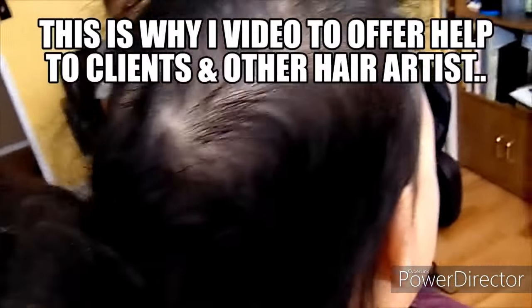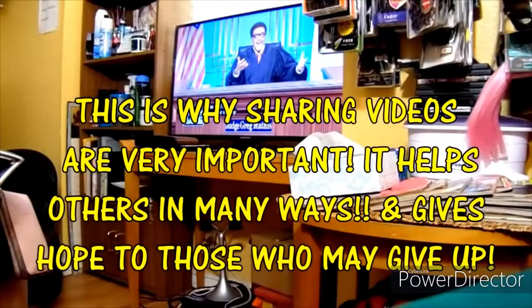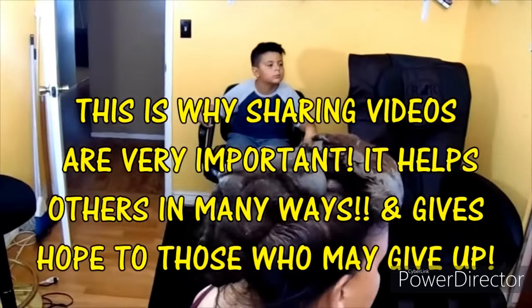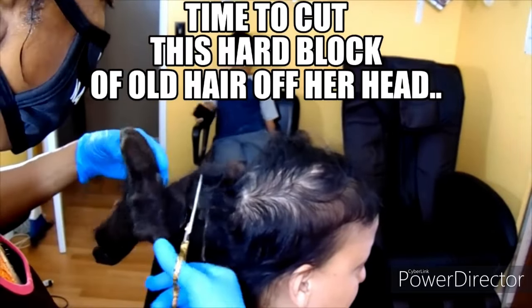I'm glad you were able to see some of my videos — that's one of the reasons why I record, so other people can see. I've seen how one woman with no hair at all was left gorgeous. For us women, our hair is a big part of our self-esteem — definitely. I'm glad you were able to see the video.